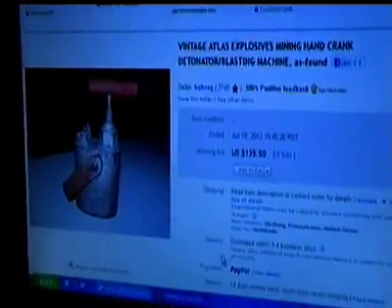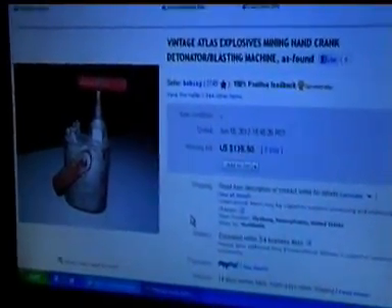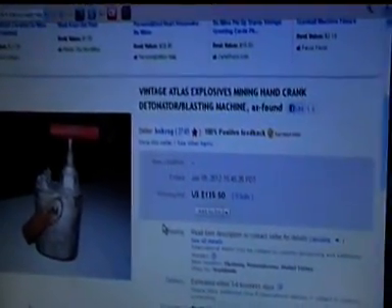I've been giving some thought to making one of these blasting detonators, like they used in World War II. You may have seen a similar unit used in Saving Private Ryan when they blew the bridge up. This one on eBay is now sold - I was watching it, keeping my eye on it. It sold for $135: a vintage Atlas Explosives Mining Hand Crank Detonator Blaster, or Blasting Machine.